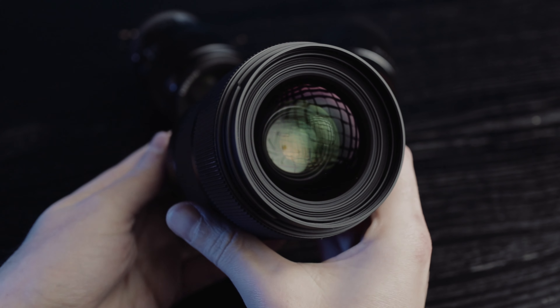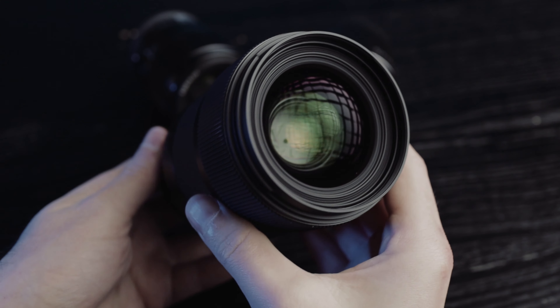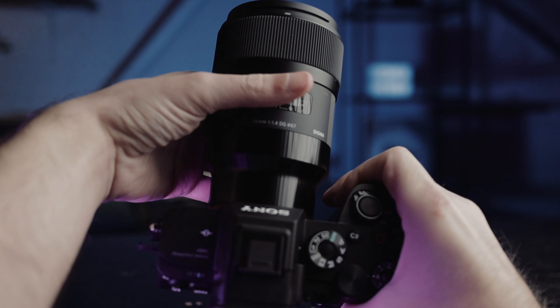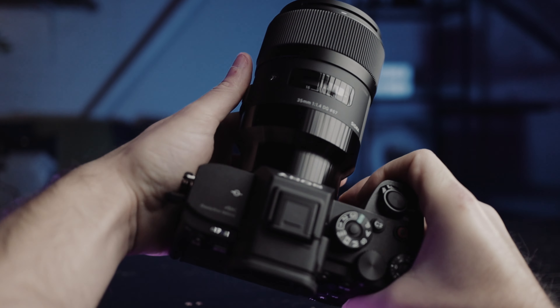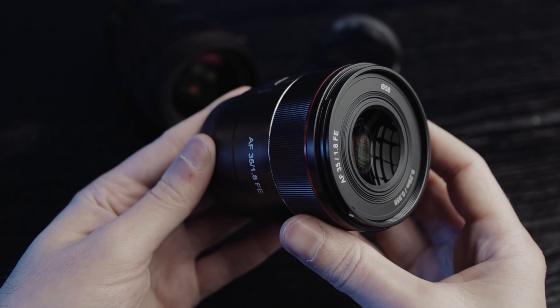When it comes to build quality, the Sigma — what can I say? You could easily kill someone with this lens, and I'm not even joking. It feels like a big chunk of metal and glass. It's heavy, and if you throw this at someone's head, dead in an instant. It does feel good in terms of quality, but maybe it's a bit too much, especially if you plan on traveling with it. It's also front-heavy when mounted on my Sony a7S III, but it feels very durable and high quality. On the other end is the Samyang — it's not that it feels super cheap, but definitely more plasticky.